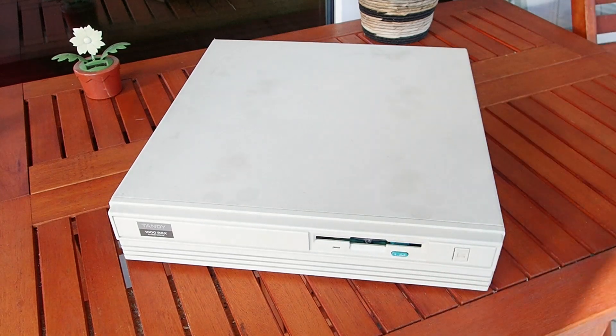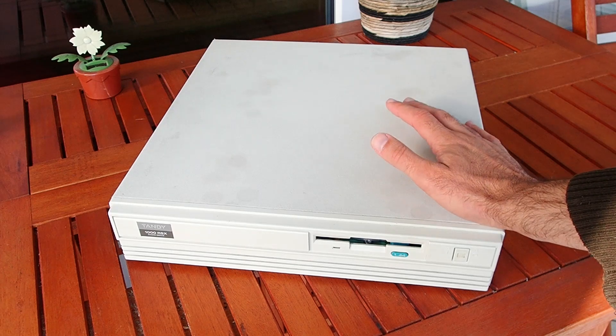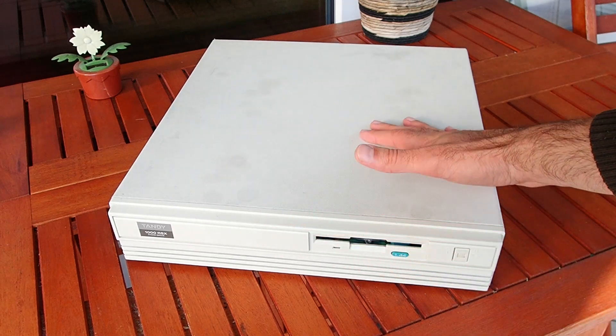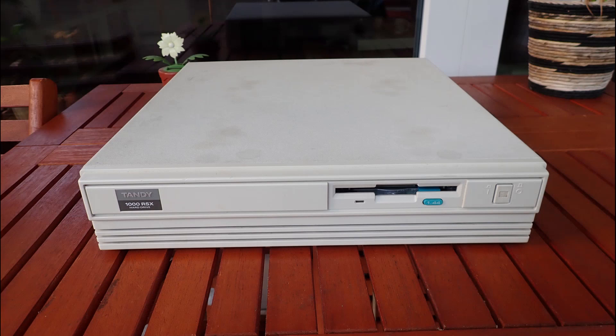I bought this Tandy 1000 RSX more than a year ago. Unfortunately there is one bigger problem with it, so I couldn't test it so far. I wanted to come back to it one day — I guess SIP Tandy is the best month to get my hands on it.